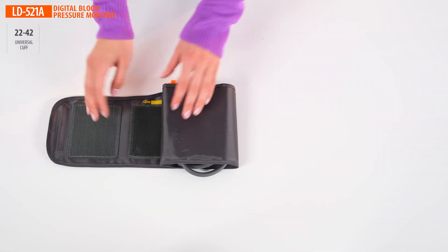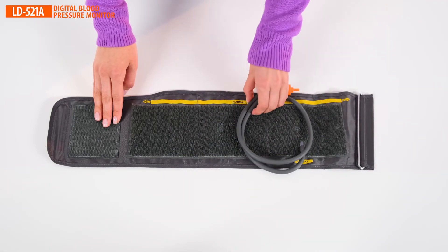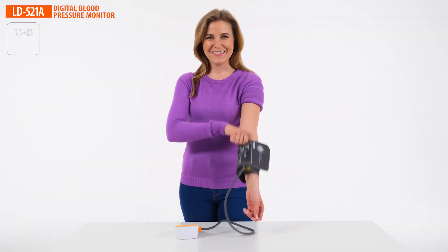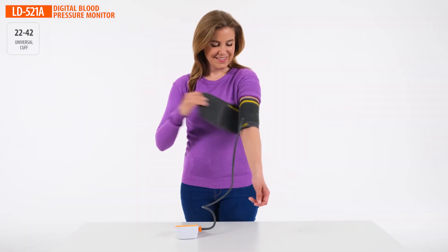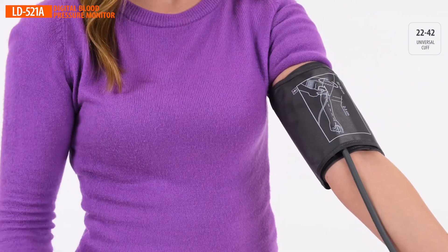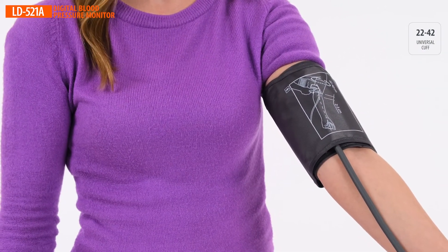The universal cuff with a metal ring is easily handled by the patient. The cuff is suitable for an arm circumference of between 22 and 42 centimeters, so it will fit every family member.